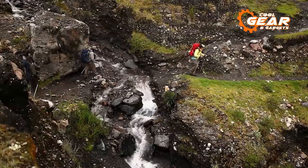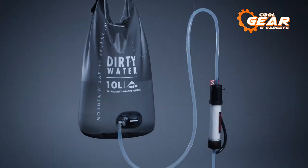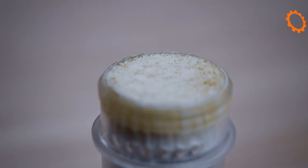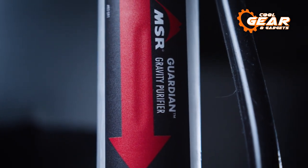Viruses are becoming more of a problem as more people travel the backcountry with less care for their environment. This gravity version, like the Guardian, has a 0.2-micron hollow fiber filter, but it also has a carbon component to remove chemicals, tastes, and smells.